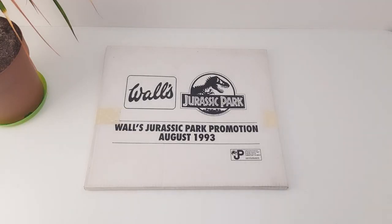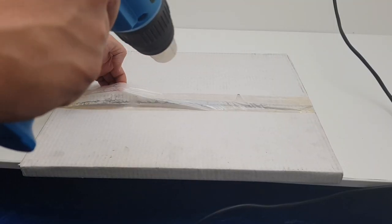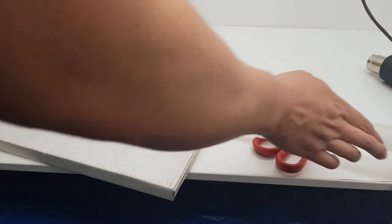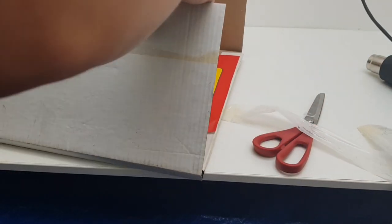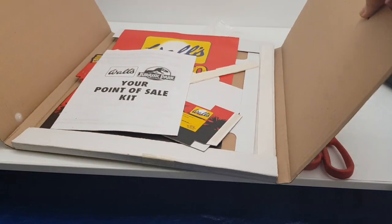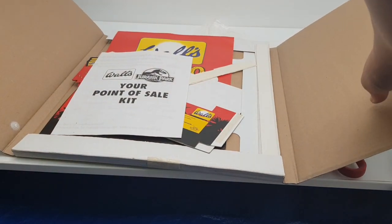We're going to start off by using a heat gun just to melt off the sellotape on the reverse side, and then we're going to open it up and look at the wonders inside.